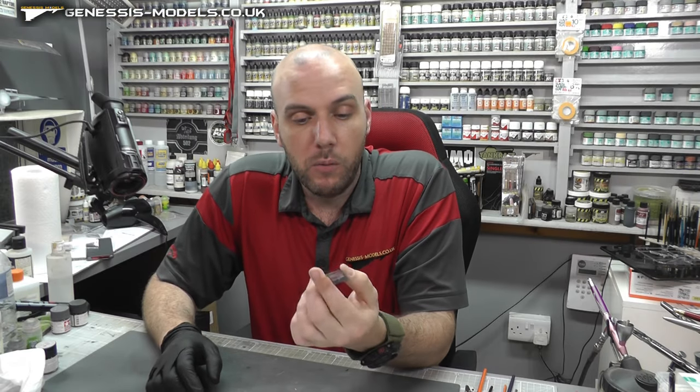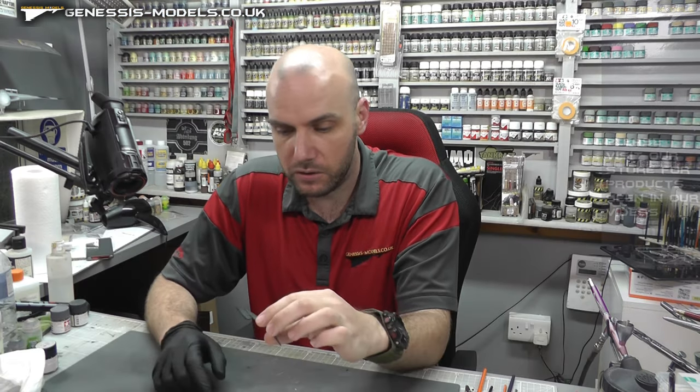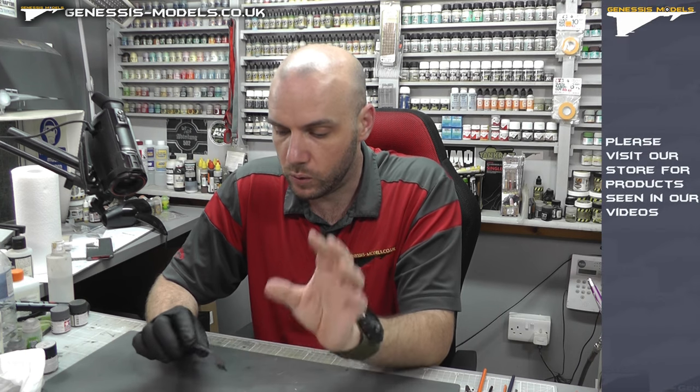So there you go — how to make your own holographic rainbow effect on your canopies. Fairly easy, and it does give you a really cool effect. Hopefully you've enjoyed that tutorial. Until next time, my name is Bob Waldron, this is Genesis Models, and I'll catch you later.